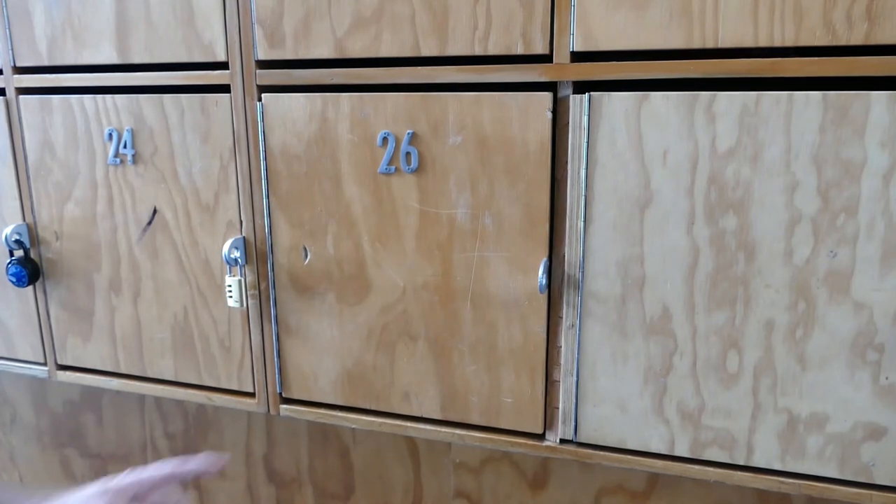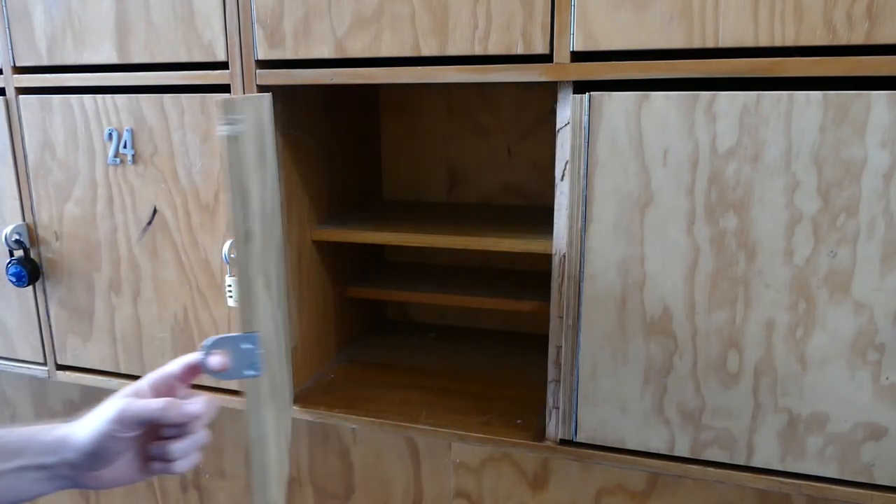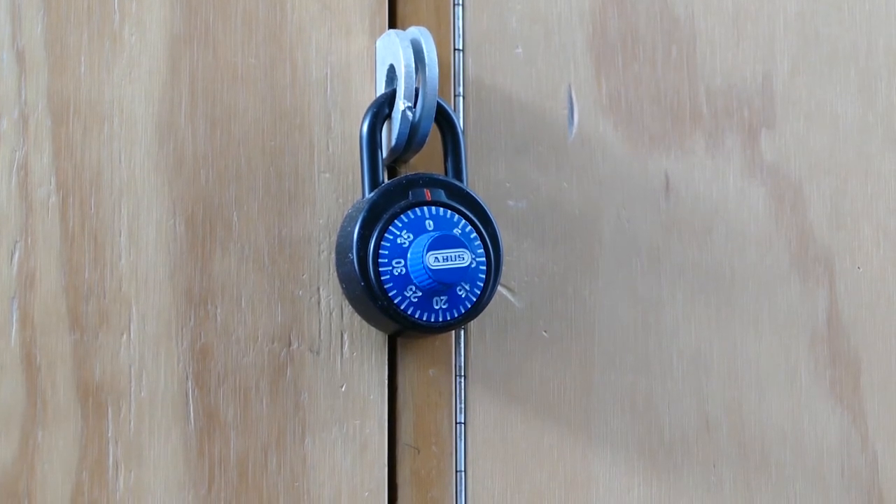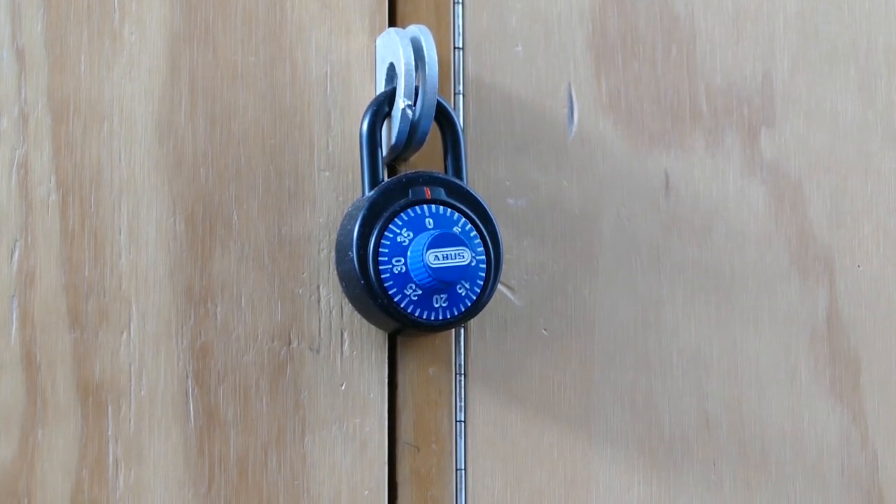Step 3: Open your locker. If you are using a lock on your locker, you will need to take that off first.